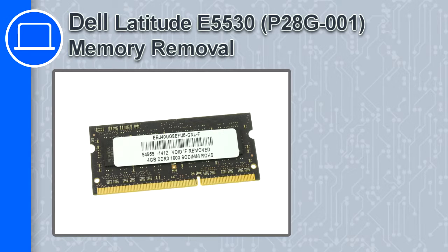What's up, this is Ricardo and in this video I'll show you how to remove the memory in a Dell Latitude E5530.